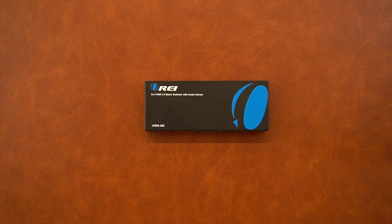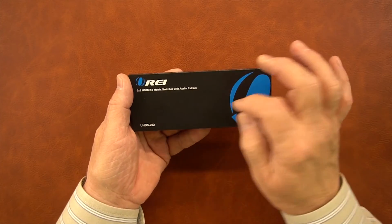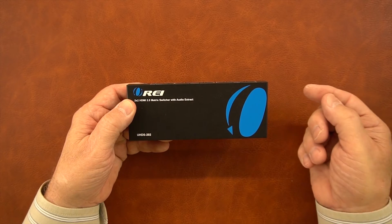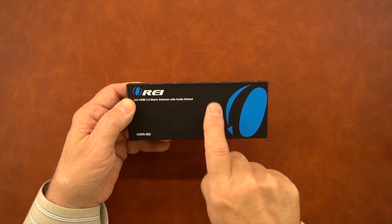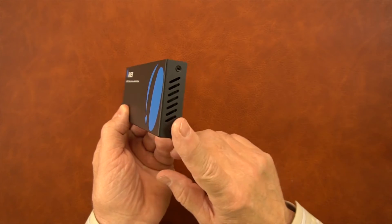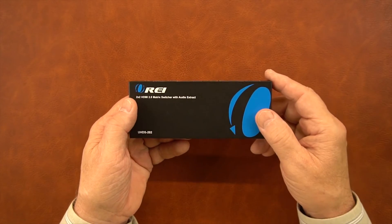Now I'll take a closer look at the module. The product features a full metal enclosure, which makes it very durable and also helps to minimize the chances of outside interference causing any issues with the sensitive electronics inside. On either end of the module you'll notice ventilation holes that help to keep those electronics at a comfortable temperature.